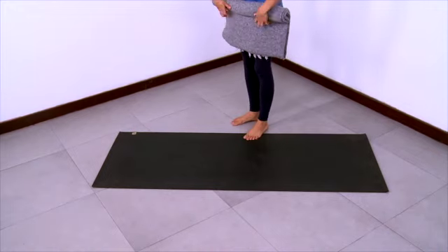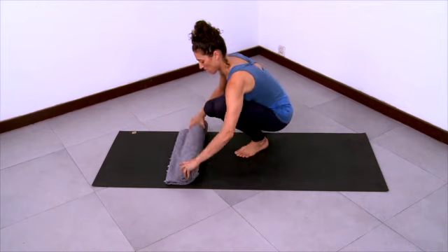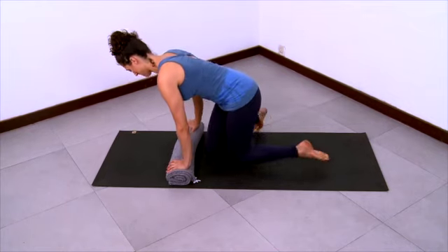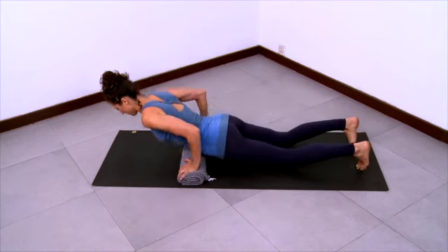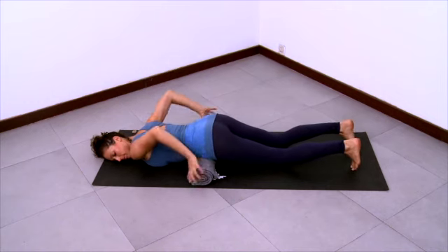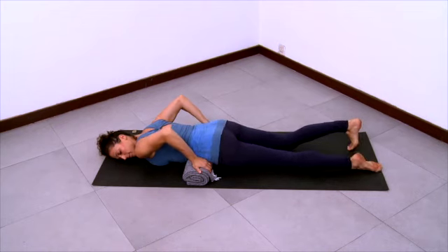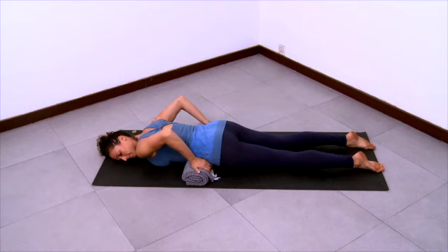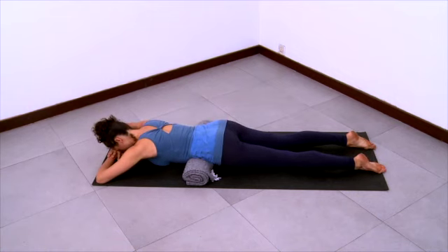Now we'll practice Prone Shavasana with a blanket roll underneath the low belly. Roll up your blanket as you see here, and then come onto your hands and knees and rest your belly down on the blanket roll. Take the blanket roll fairly low in the belly, but the pelvis should be hanging back and over it, so you have to play with the placement of the blanket roll to find a good place in the low belly.